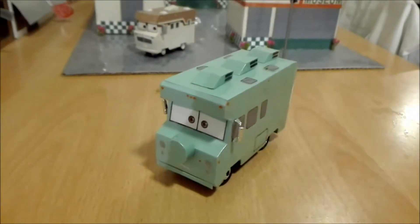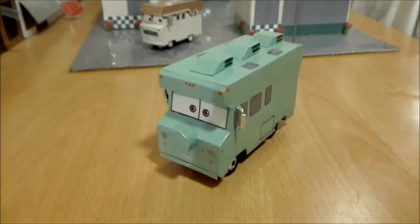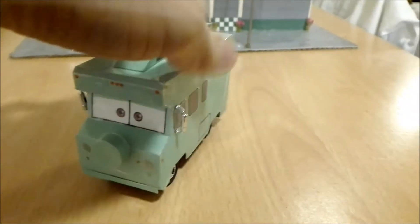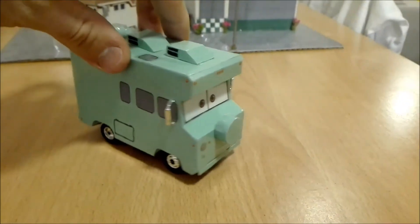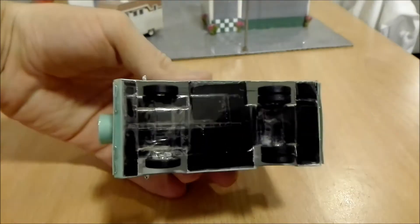Welcome guys to my first little video on the scenery channel. Right here we got my very first Disney Cars custom that I made. I built this one from scratch.